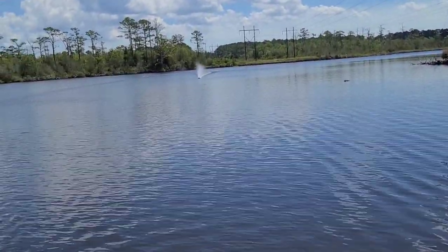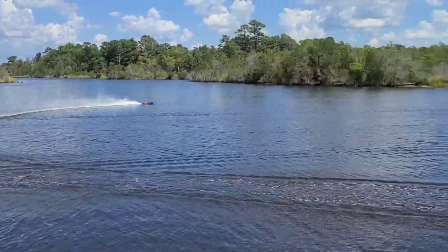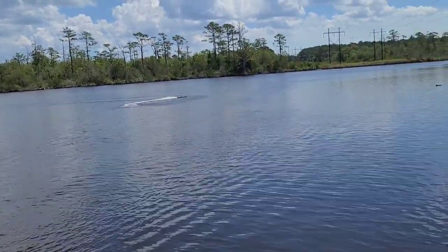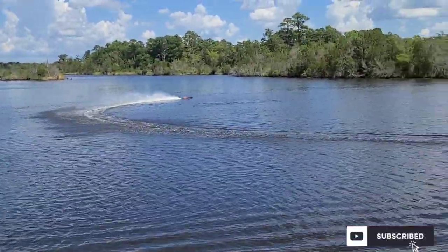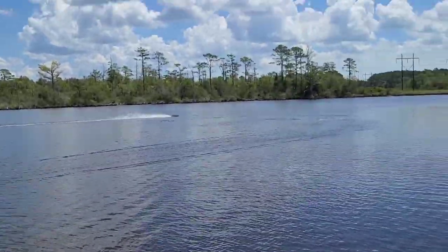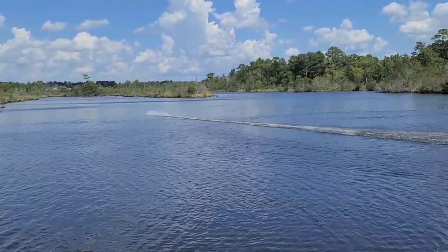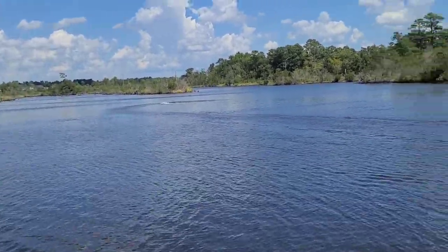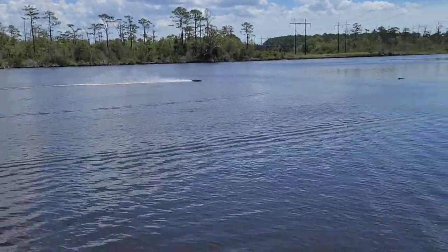Let's do some laps. Full trigger. Spun out there — drifting. This is for my oval guys. I know you guys don't want to see speed runs all day, every day. I have certain boats I build for speed runs, certain boats I build for ovals, and boats I build for bashing. That's our battery.